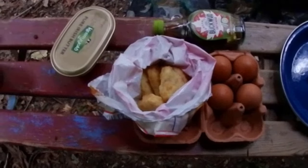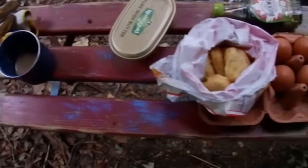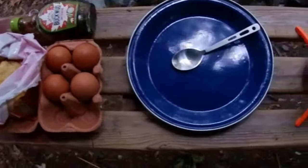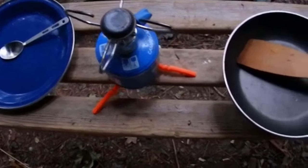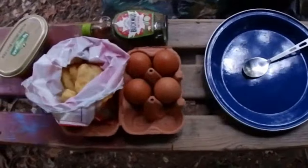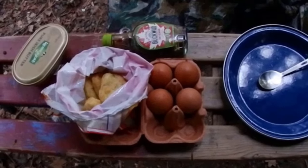Well everybody, I just wanted to show you my set up on this bench. I have my cup of tea, my hash browns, maple syrup and eggs — I'll only be using one egg. And my spoon and plate because I can't find my fork; it's somewhere in my tent. And my frying pan. I am so looking forward to cooking this — I'm so hungry, my belly's rumbling. Back in a minute, bye for now.